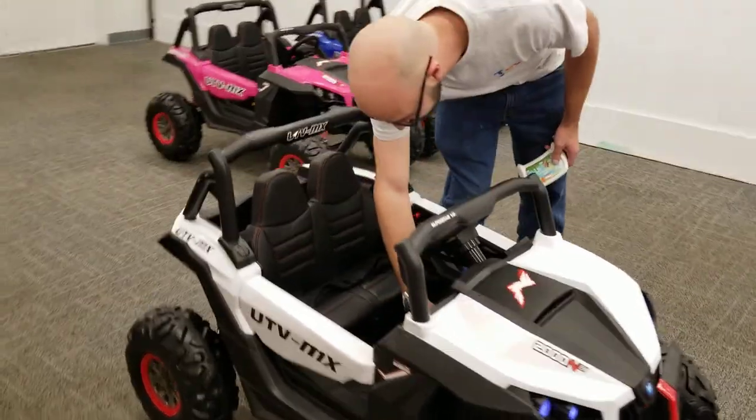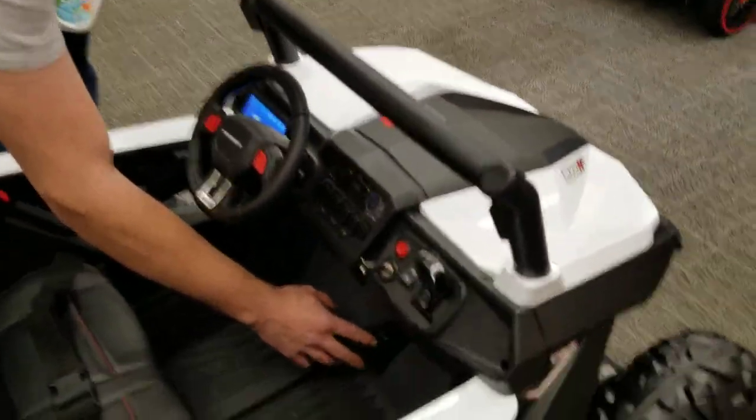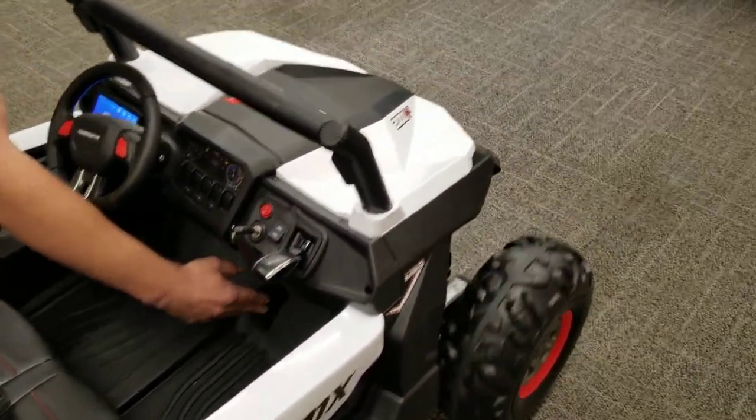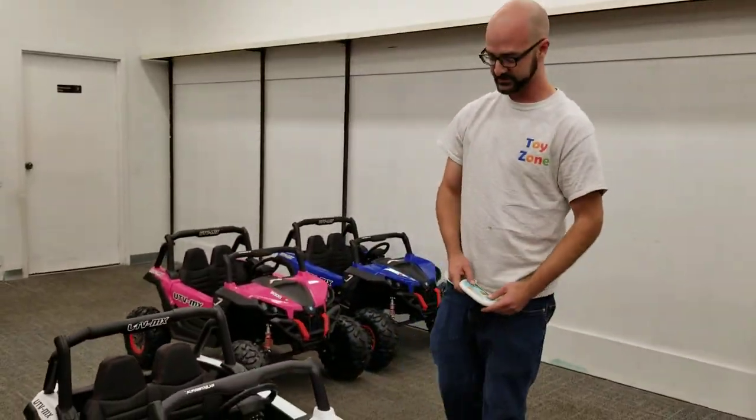They can also control it from the inside once they get old enough to do that. It's got a little selector for reverse. It's got three-speed options. And it's got two-wheel-drive and four-wheel-drive options on it.